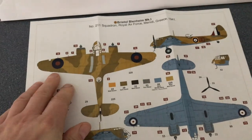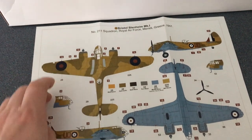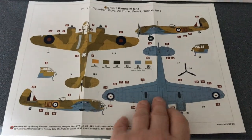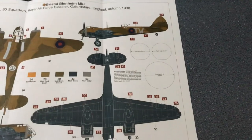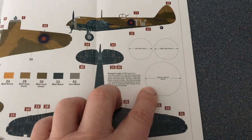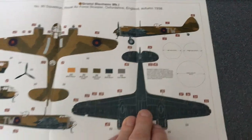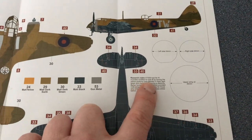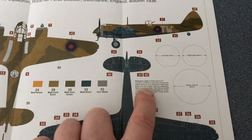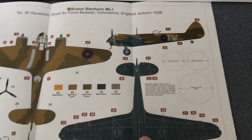I quite like this layout — it shows you clearly what's a paint colour and what's a decal. There are some research notes on there: 'A1 roundels modified to type B by having the yellow portions over-painted in fresh dark green.' So it's to do with the roundels — that's interesting.